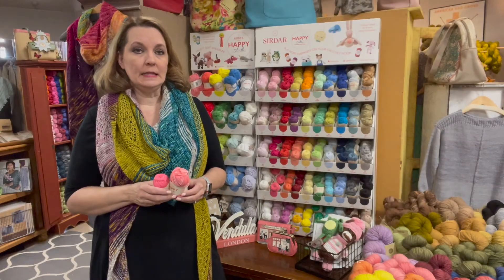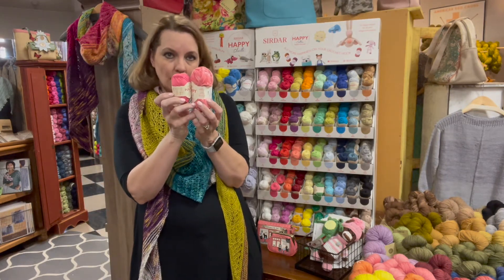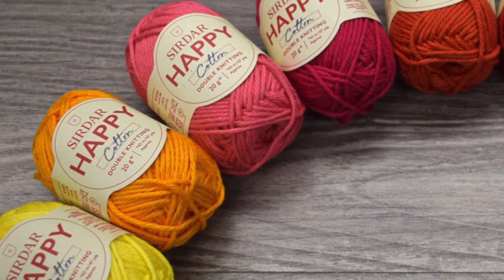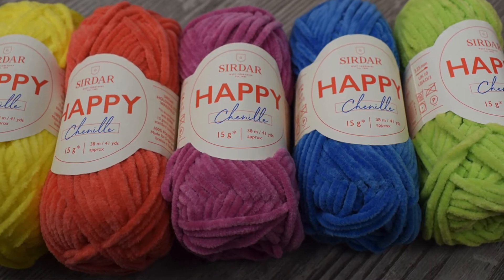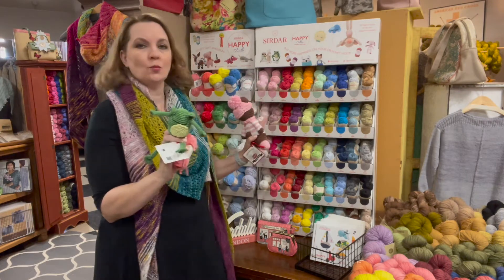Our love for minis extends beyond hand-dyes. These adorable little skeins of cotton and chenille from Syradar are cute as a button. Happy Cotton and Happy Chenille are accompanied by a collection of amigurumi crochet designs. These tiny skeins can be used for that and so much more.